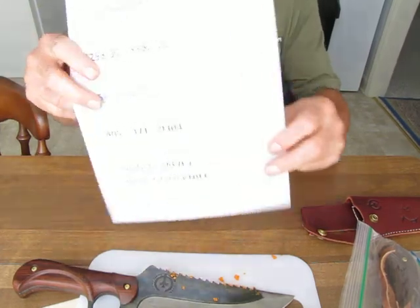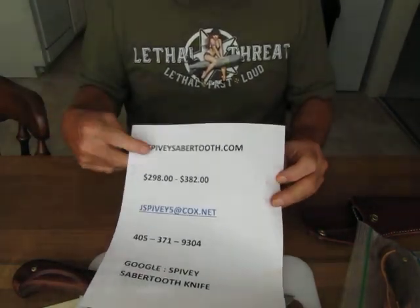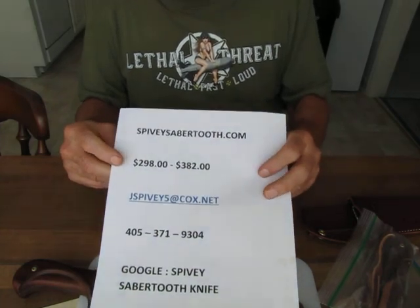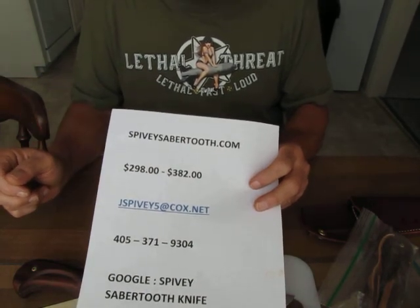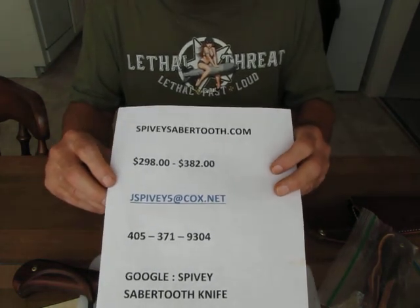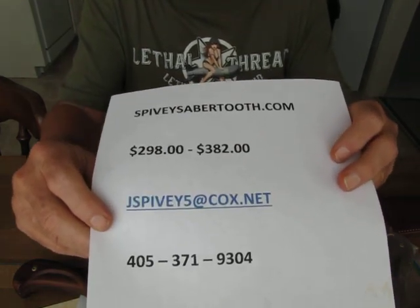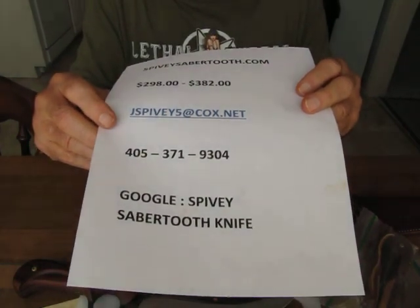Here's the way to get your own Spivey Sabertooth knife. Go to Spiveysabertooth.com. They start off with the polymer grips at $298. If you get the cocobola wood grips, it's $382, and I believe the walnut grips are $372. There's Mr. Spivey's email: jspivey5 at cox.net. There's his phone number as well, and failing all that, you can simply Google Spivey Sabertooth knife.